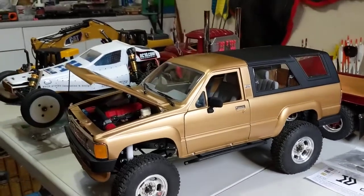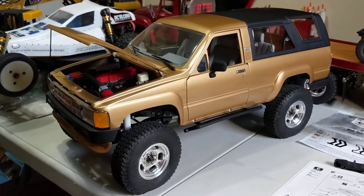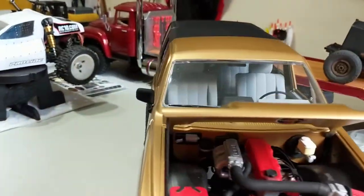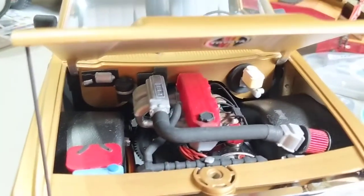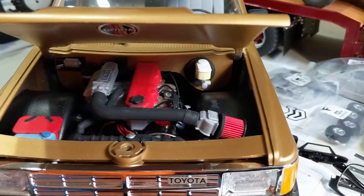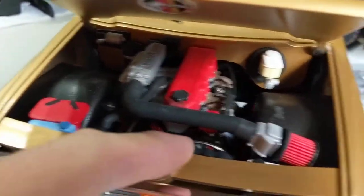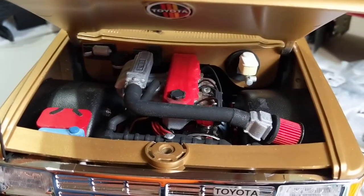Hey YouTube! Just wanted to do a real quick video update on the TF2 Marlin Crawler 4Runner. I got the engine in it. The Knight Customs Shapeways 3D printed part — actually for the Proline Toyota SR5 Lexan body — because I have the single speed transmission in it and the motor is offset, so a 3D motor wasn't going to work.